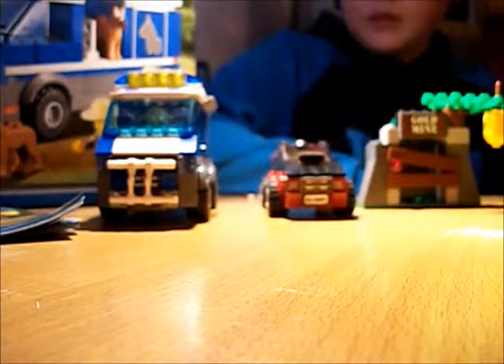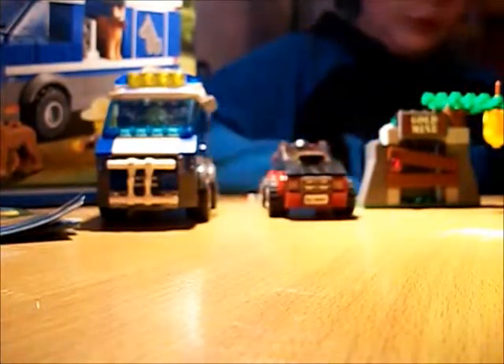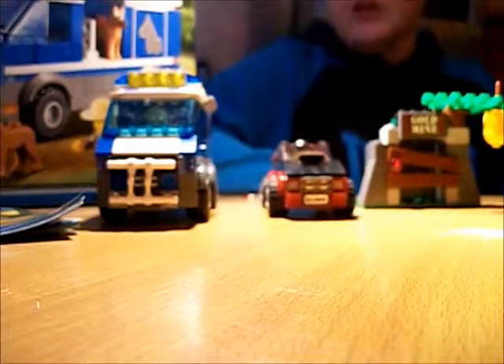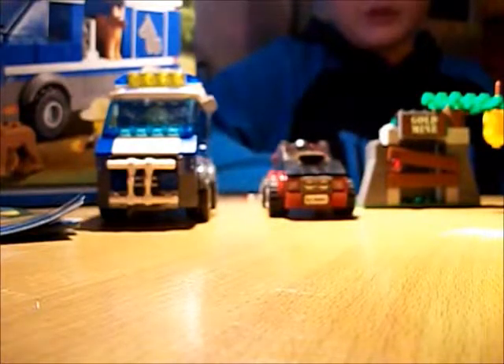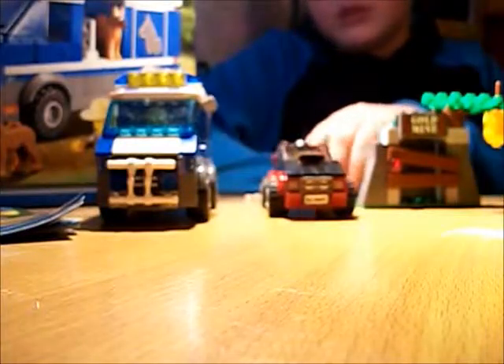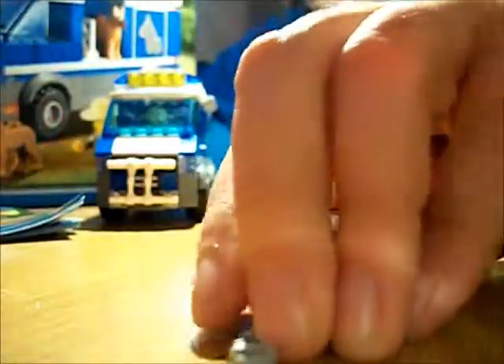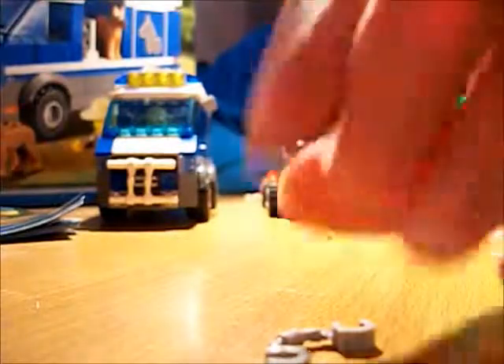Hello, it's Fishpens here again. I haven't done a review in a while, so I thought I might do a police dog van. I haven't seen a brick show review of this set yet. You'll notice in the review I do not mention these two spare pieces, which are a handcuff and a white police knife piece — I do mention a handcuff, but I don't mention this.